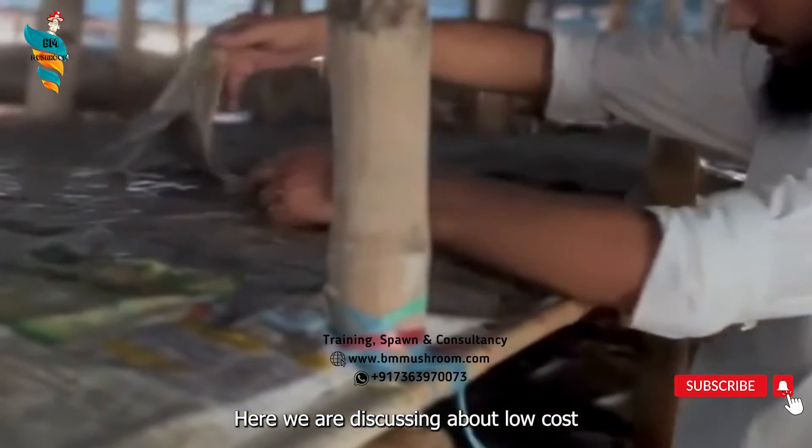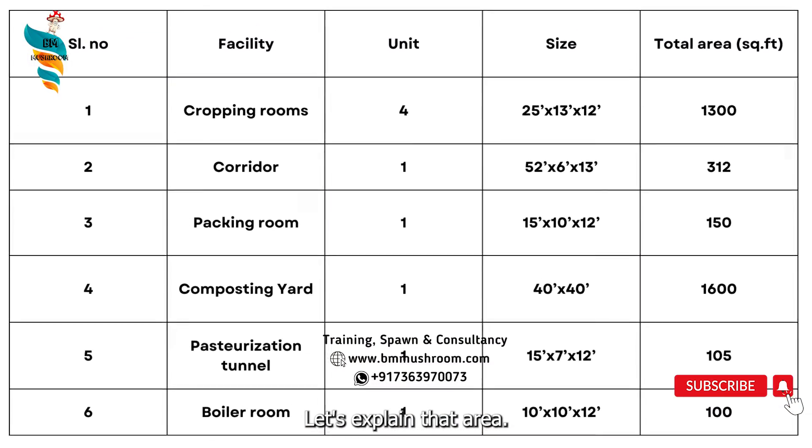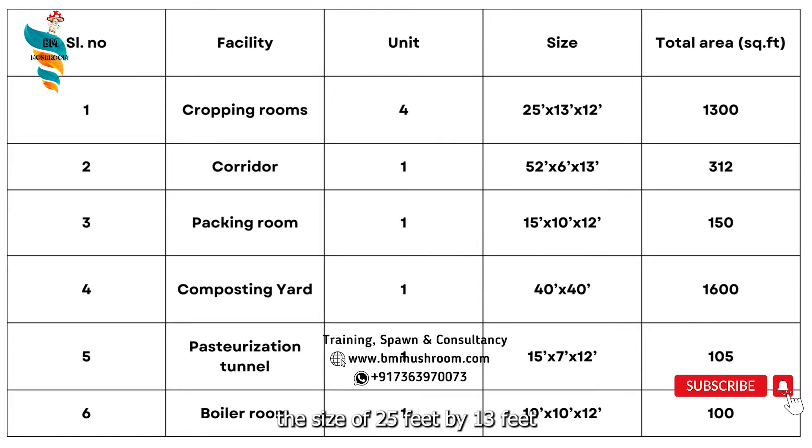Here we are discussing about the low cost farm design. The total area needed is 3,597 square feet for an economic farm. For cropping rooms, which comprise the size of 25 feet by 13 feet by 12 feet, the total area for cropping houses is 1,300 square feet. A corridor of 52 feet by 6 feet by 13 feet accounts for 312 square feet area.